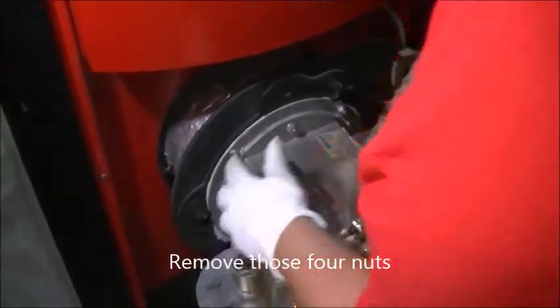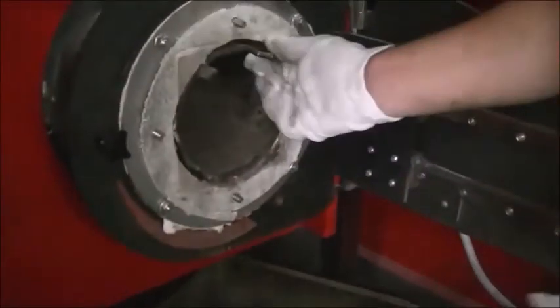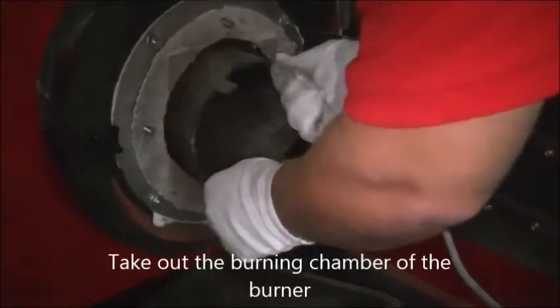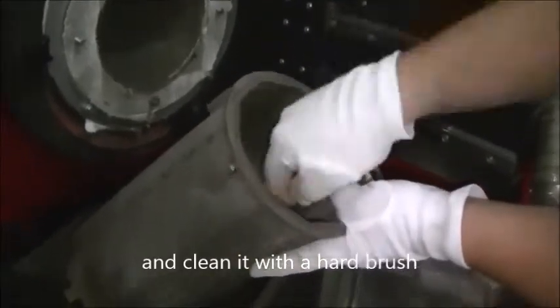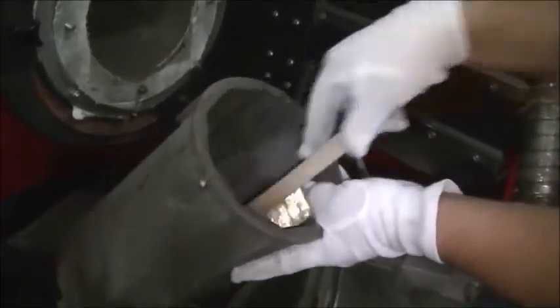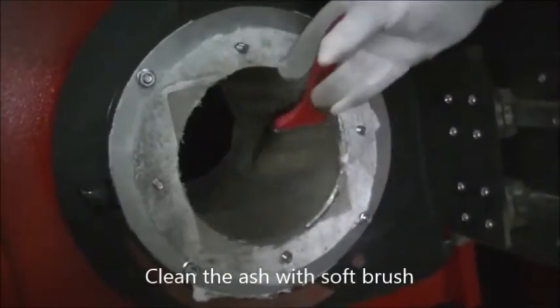Remove the four nuts and pull back. Take out the burning chamber of the burner and clean it with a hard brush. Check that all the holes are open, and if not, use a sharp object to clean them. Clean the ash with a soft brush.